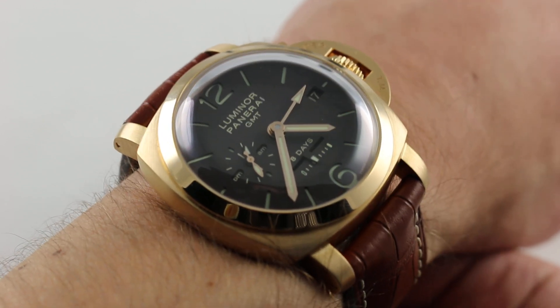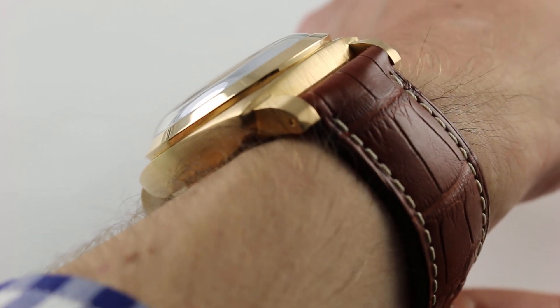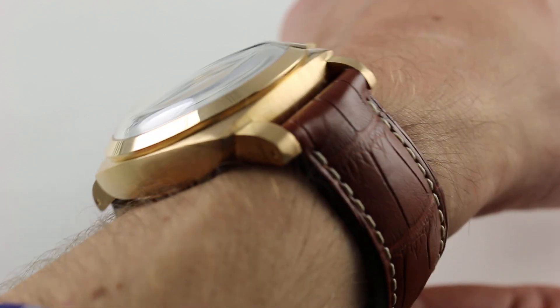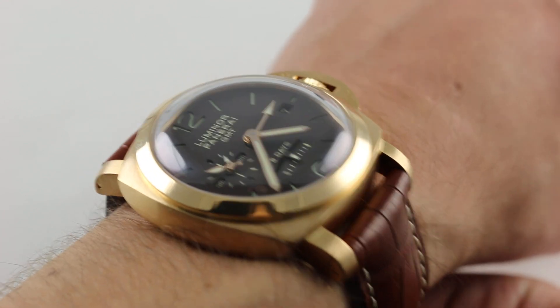It's 44 millimeters across the round of the case, not including the iconic crescent-shaped crown guard, which extends it further. In terms of thickness, it is thick — 17.6 millimeters — but that generously sloped crystal, which is spectacularly domed, as well as a conical bezel and a stepped case flank, allow it to fairly easily slide underneath the dress cuff.